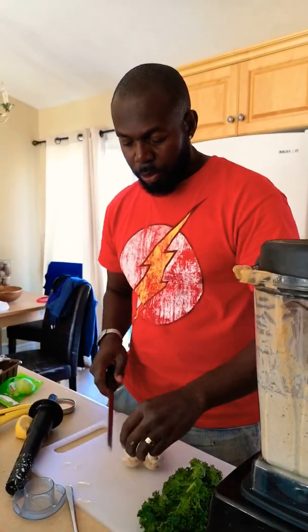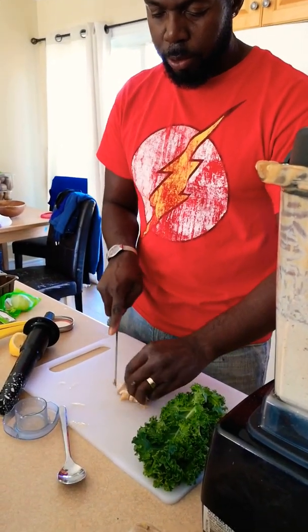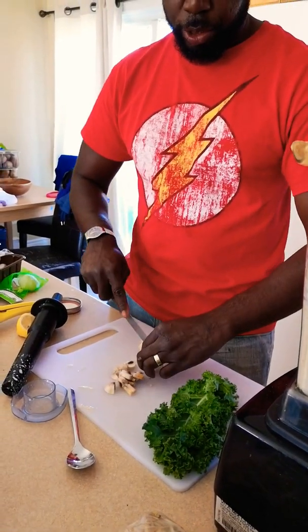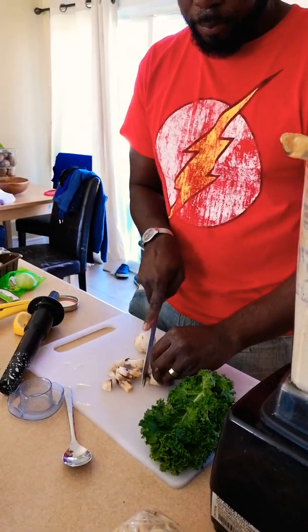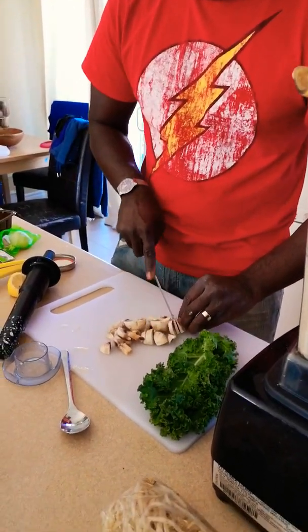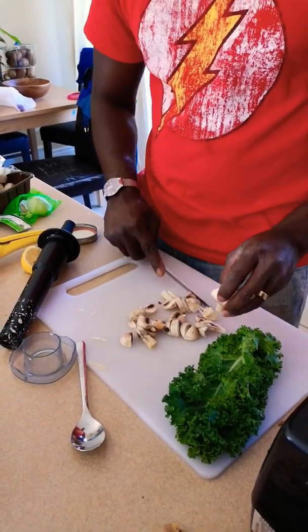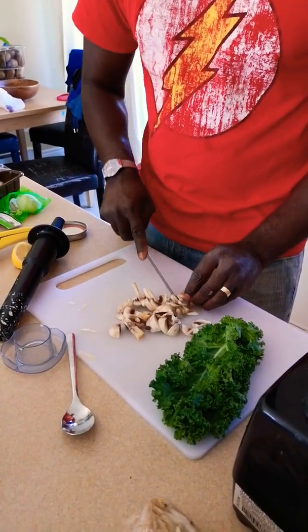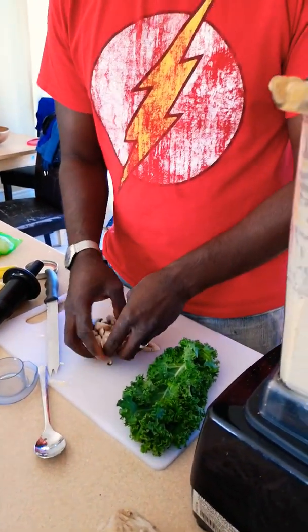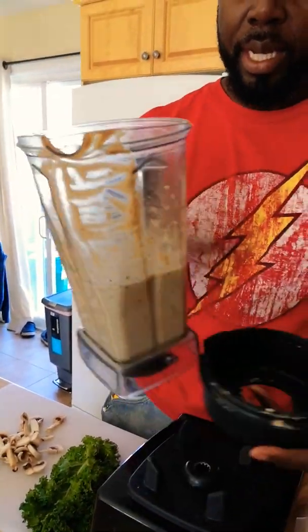I want extra vegetables, and that's really up to you — whatever type you want to add. For me, I love mushrooms. Let's cut some mushrooms; make sure you don't cut your fingers. They're easy to cut and the size is whatever you prefer. Then I'll add the sauce first.